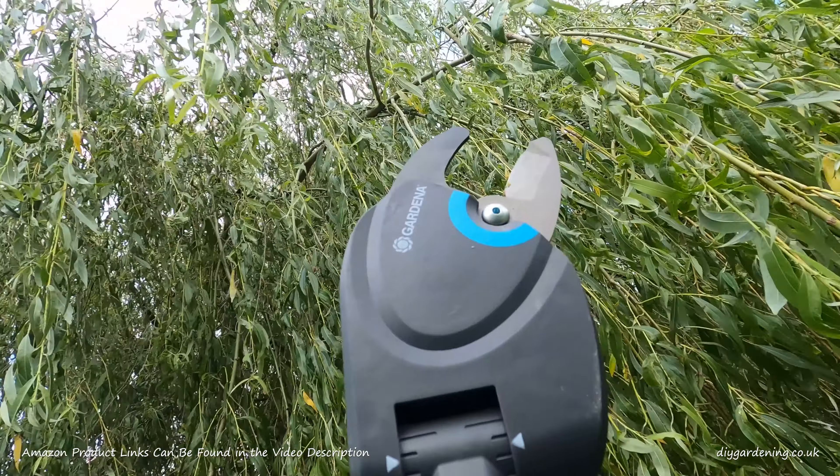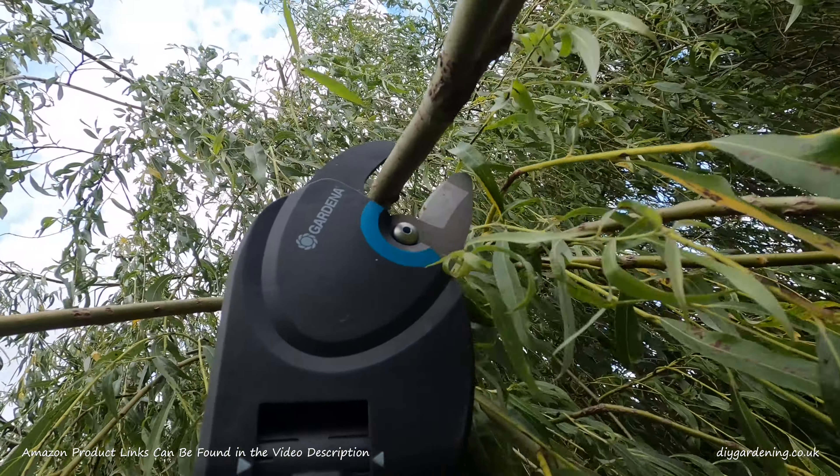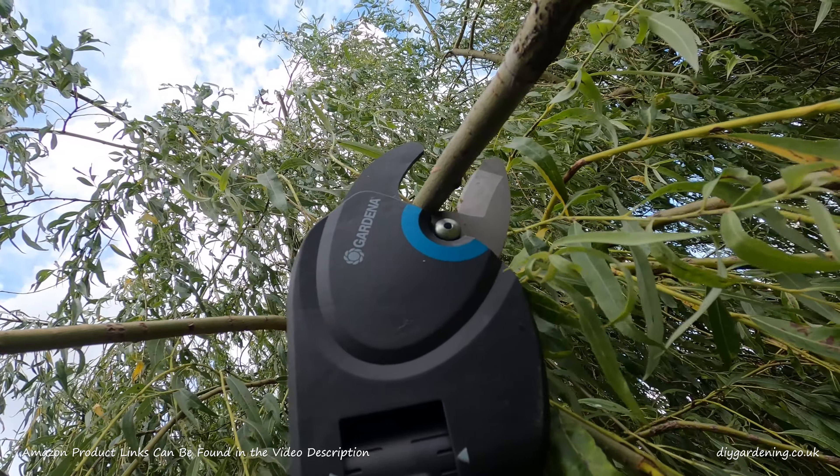If you are thinking of buying the Gardena Starcut 410 Plus Pruner, do check out the Amazon product links in the video description.